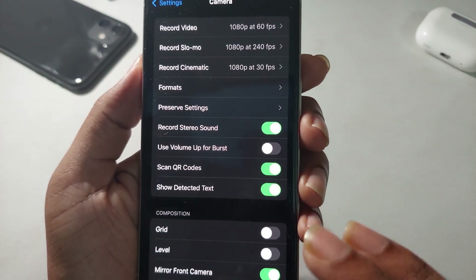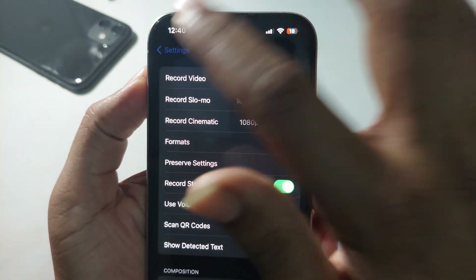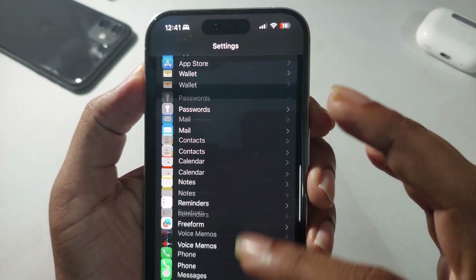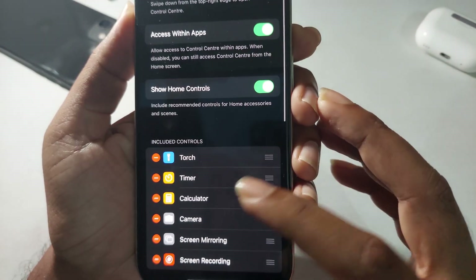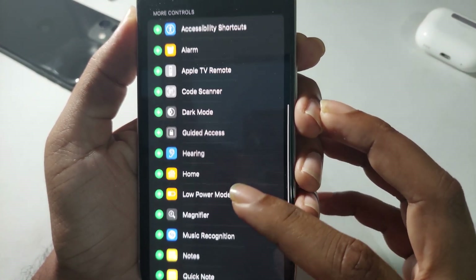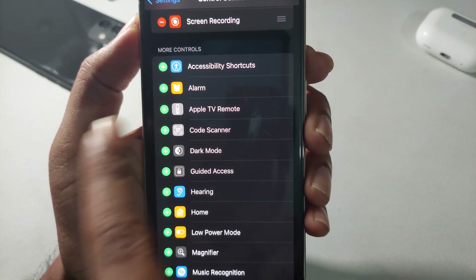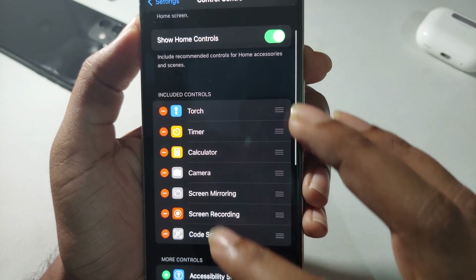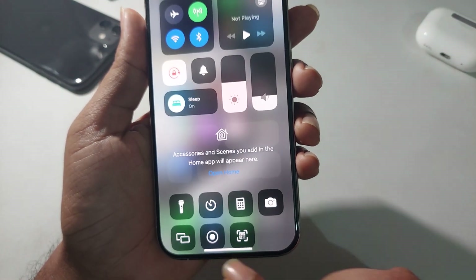The second option is to go to your Control Center. Scroll down and press on Code Scanner in the Control Center. That means once you add it, it appears here.